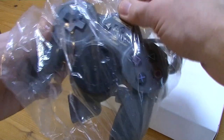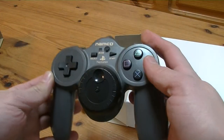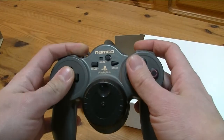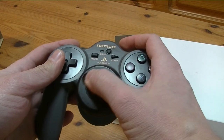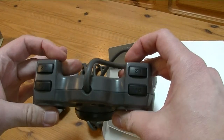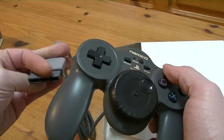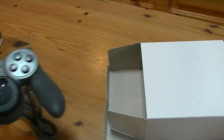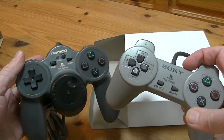And the controller itself — Namco, the guys that make Tekken games. So the buttons are really good. The small wheel in the middle is force feedback, or at least I think it is — we'll test it in a sec. Comparing it to the regular PlayStation controller, it's a bit different. Noticeably the D-pad, and of course the big wheel.